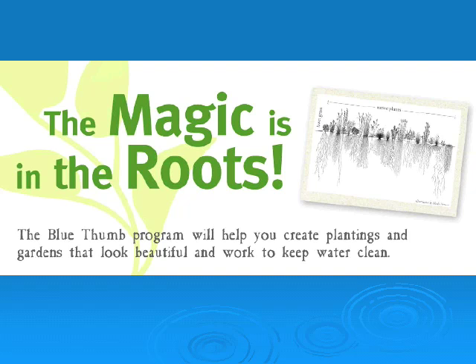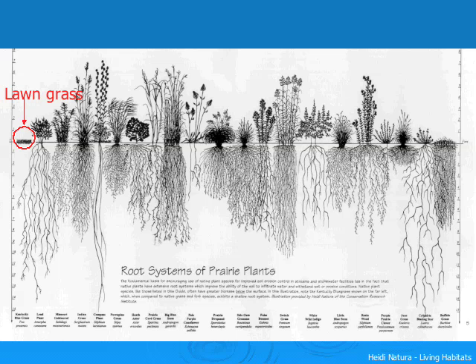So how do plants help with keeping water clean? The magic is really in the long roots of native plants. This picture demonstrates why native plants help with water quality and are often preferred over ornamental plants or regular turf grass. Many native plants have tremendously long roots, sometimes extending down 16 feet, as compared with regular turf grass roots, which only go down a few inches.